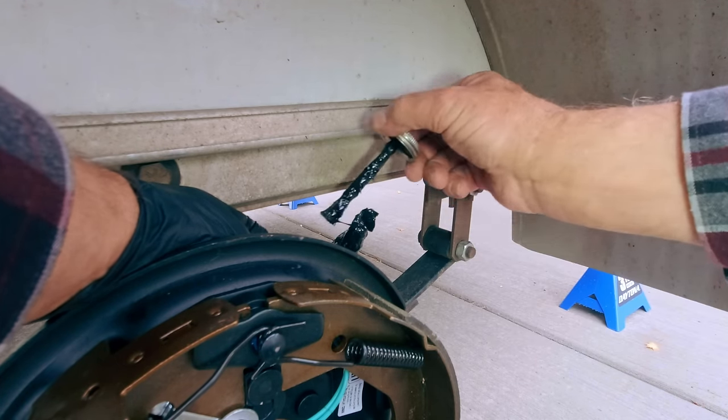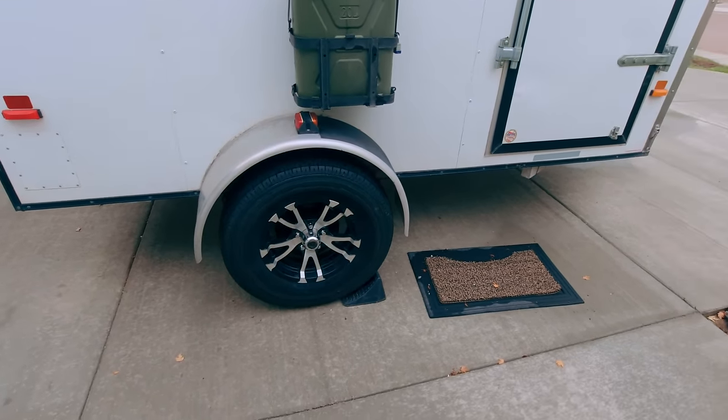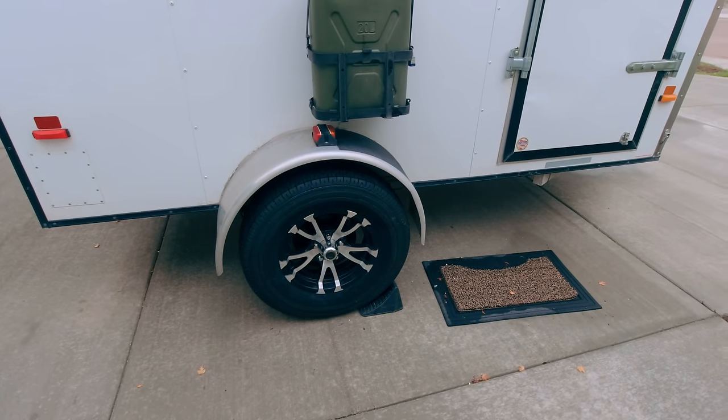That's all sealed up nicely. These trailer brakes are self-adjusting, so all I need to do is apply the brakes six or eight times and they'll bring themselves up to where they need to be. The only thing left is to hitch up the trailer and take it out and adjust the electric brake controller to set it exactly where we want it. Well, it's finally finished — brakes on the trailer. The purpose of the video ended up being just showing you how easy it is to install your own trailer brakes.